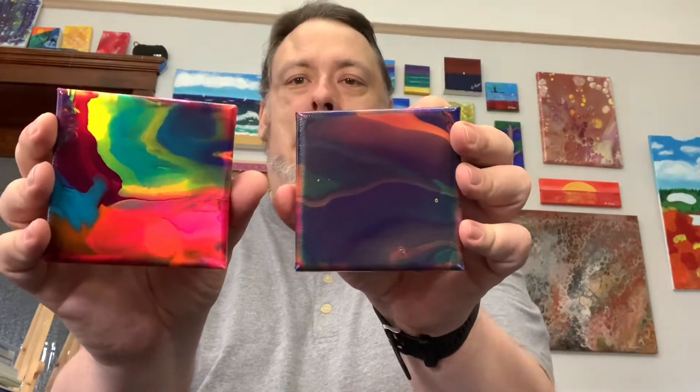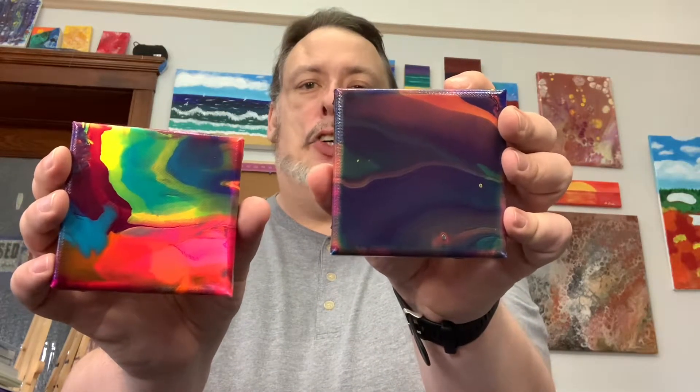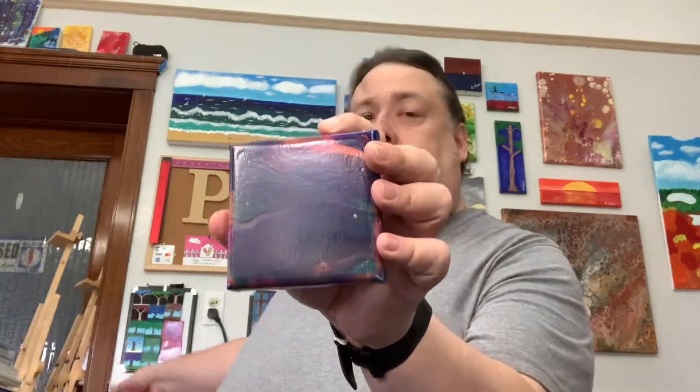That helps the colors to blend. Just to contrast — this was the first one, and this is the result of the second technique, the single cup blend. A very different look and feel. You'll notice the colors really start to blend together — you can see the orange, you can see the turquoise, but some of the others blend and mix. It just makes for a really smooth and cool effect.